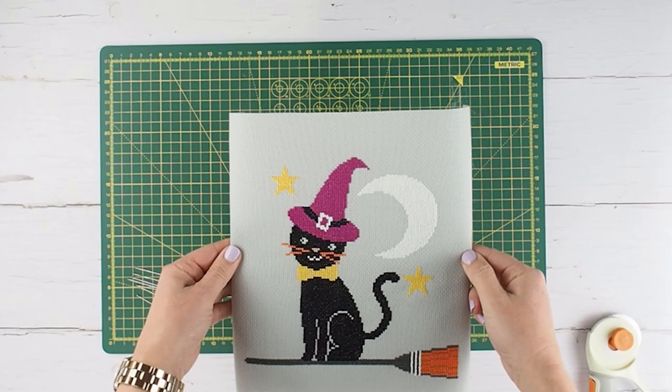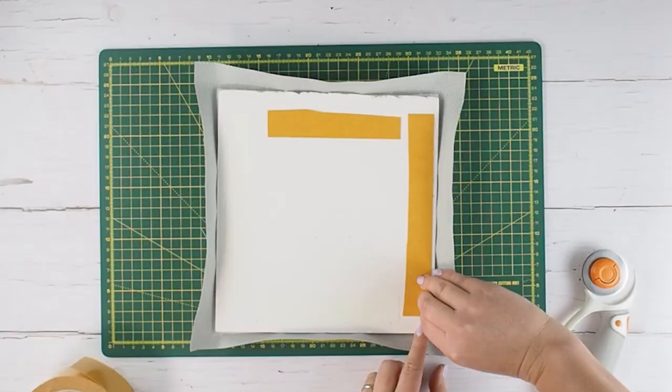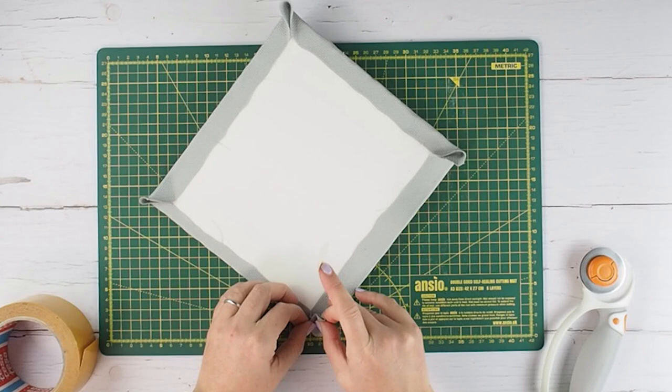Next, double check to make sure that the cross stitch piece is in position, and then pin around every single side of the edges of the foam board. Make sure to tape down or secure in some other way the edges of the cross stitch fabric which are left over onto the back — but don't worry because no one's going to see these from the front.